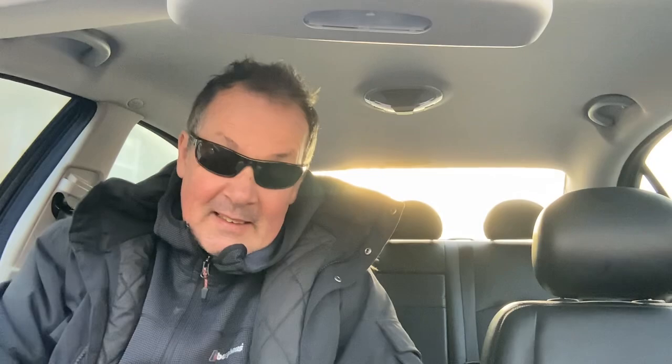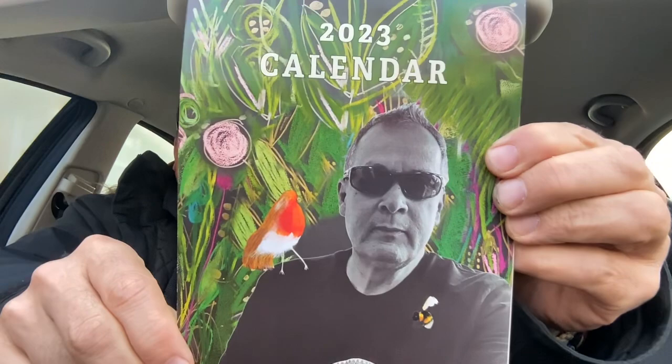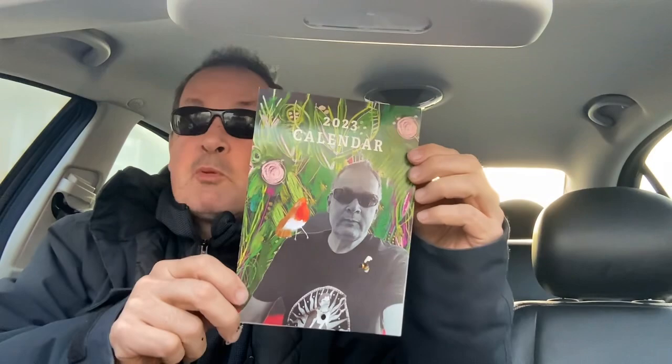There's only 10 of these left. Look at that bee — look at all these, all fluffy. It says 'be gorgeous.' Go get one of these — the artist taxi driver 2023 calendar. I'm so proud of this, my mum loves it, she's putting it up on her wall. There's only 10 left — go get one! Follow the link — the link is in the bio, the link is in the description.